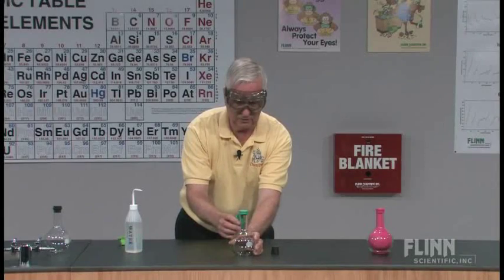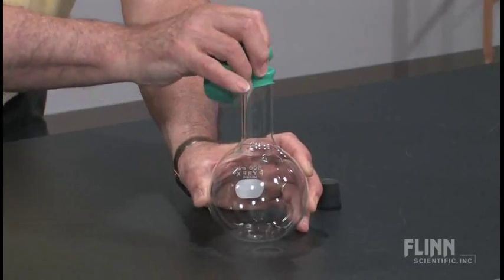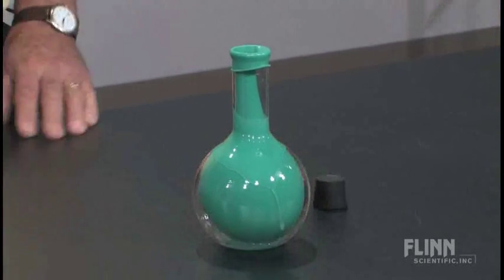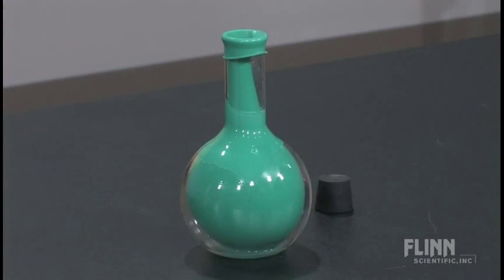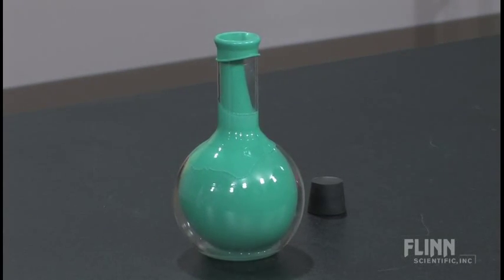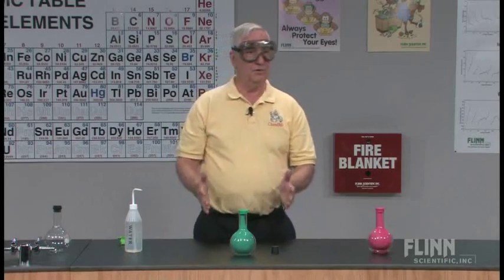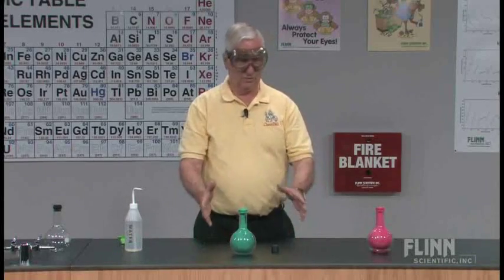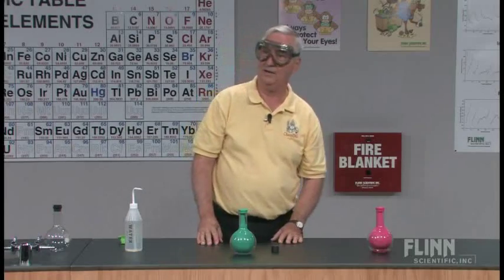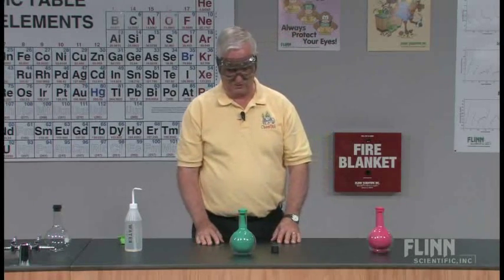Once I lift the balloon up over the top of the flask and let the water in, the balloon goes in almost instantaneously. An alternative way of getting the balloon in the flask — the only invented demonstration that I can claim to my credit in 34 years of teaching.